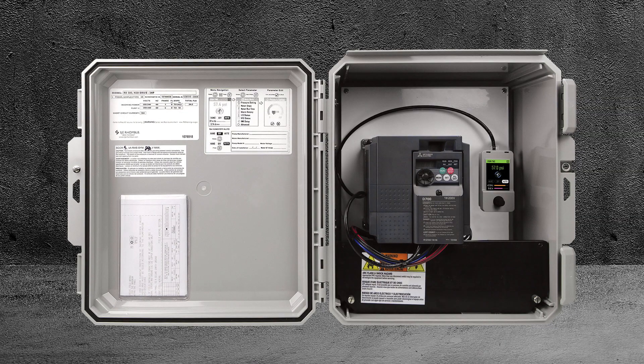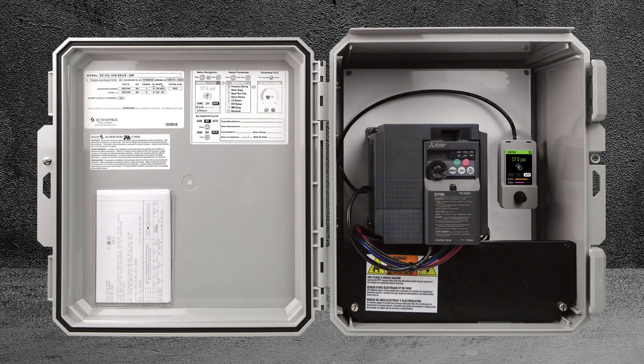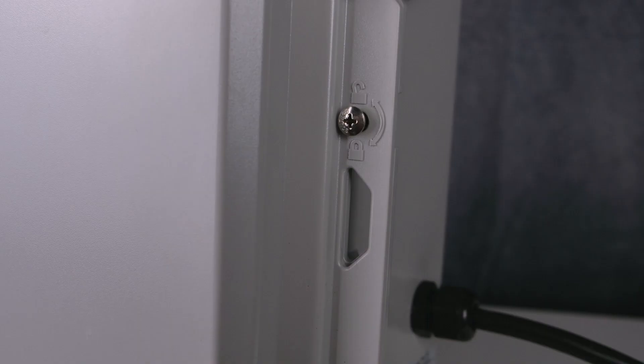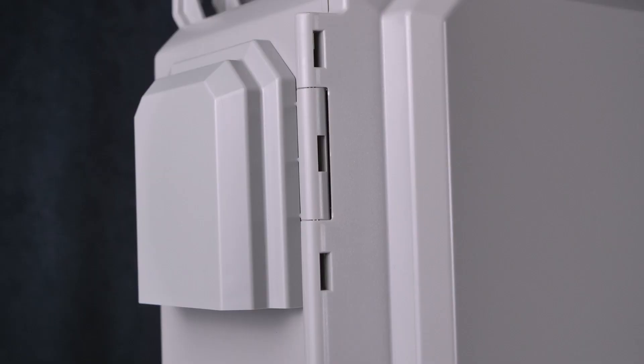The H2O Drive is housed in a NEMA 3R ultraviolet-stabilized thermoplastic enclosure rated for outdoor use. It includes mounting flanges, a pad-lockable cover, and vents for VFD cooling.